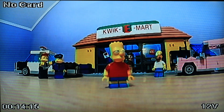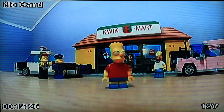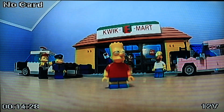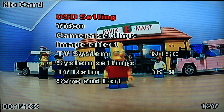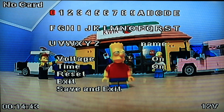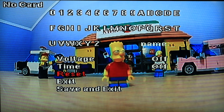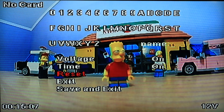Let's see what the OSD settings look like. To enter the OSD you press the button once. In the first menu you got the OSD settings — you can change the name by pressing up to scroll through letters and numbers. You can also turn voltage on or off, timer on or off, and reset turns everything back to default. Then exit and save.